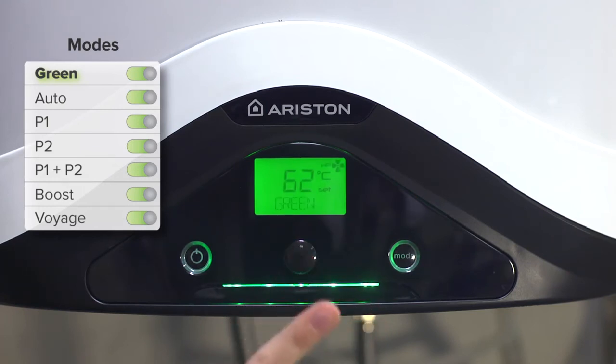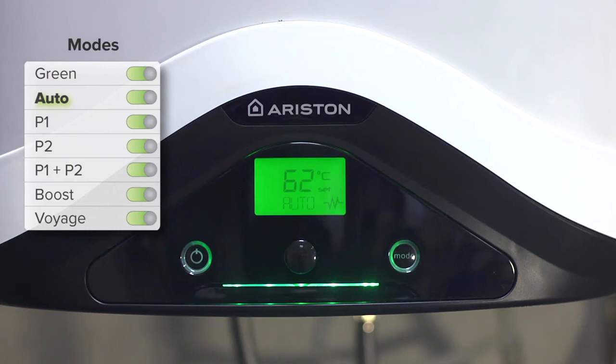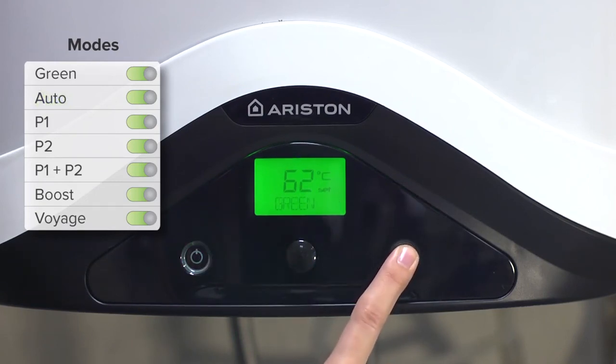Previously we could select up to 55 degrees, while now the range has increased to 62 degrees. Green mode offers more savings as only the heat pump is used. Auto mode combines the operation of the heat pump and resistance, which is restricted by a maximum operating time and is modifiable from the technical menu. In programming mode, you can choose the time at which water is desired at a particular temperature.